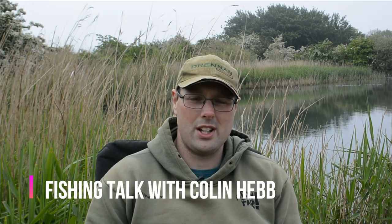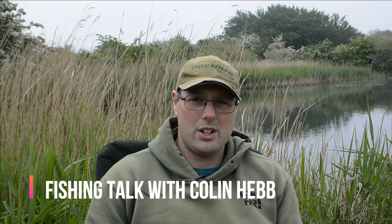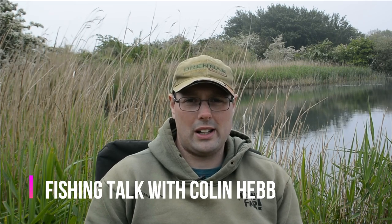Hi there everybody, today I'd like to tell you about the baits I'm going to be using for the tench and how I like to bait up for them. I'm going to take you through the rigs I use, the hooks, the hook lengths, the leads, safety clips, all that kind of thing. This really catches me a lot of tench, so have a look, see what you think, and if you like it, try it yourself.